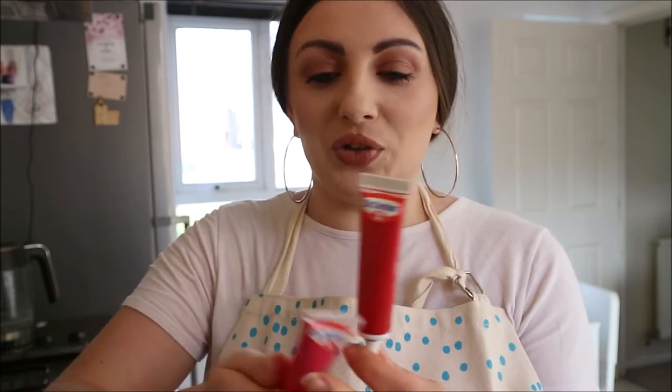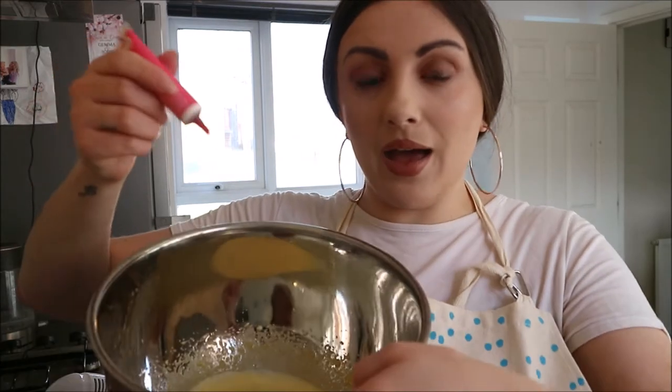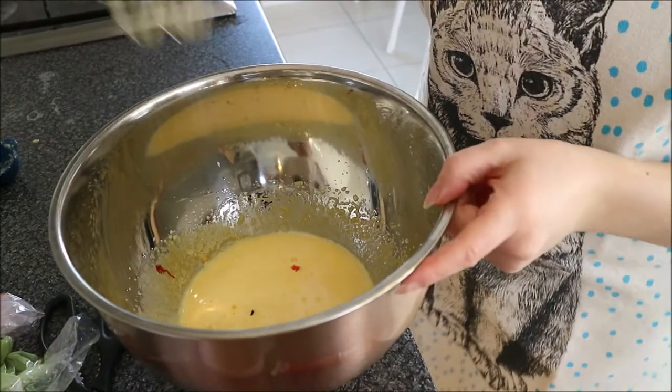This is the food coloring I normally use — it's a Dr. Oetker food coloring in little tubes, really handy because it leaks a lot less and it's stronger than normal food coloring. I'm going to put a bit of pink in there — just a little bit, oh my god it's coming out in a bubble, that was fun — and a tiny smidgen of the red in there too. Okay, let's get mixing.